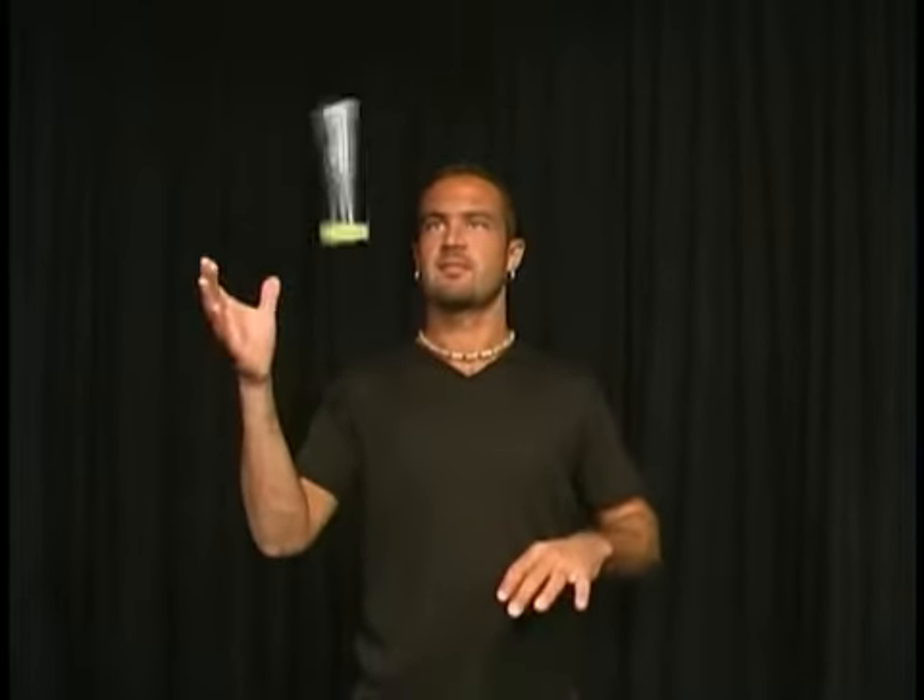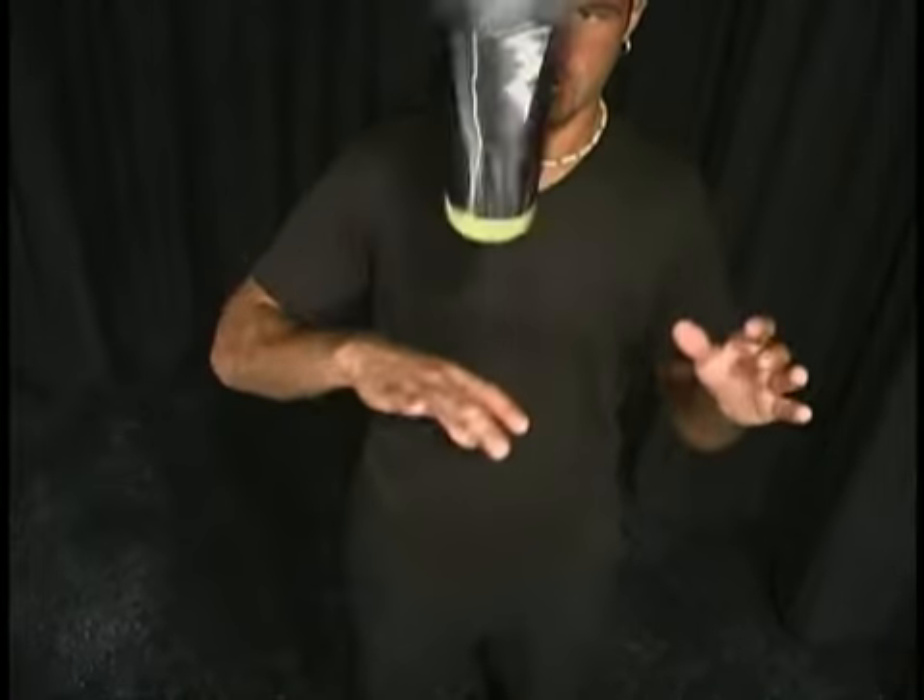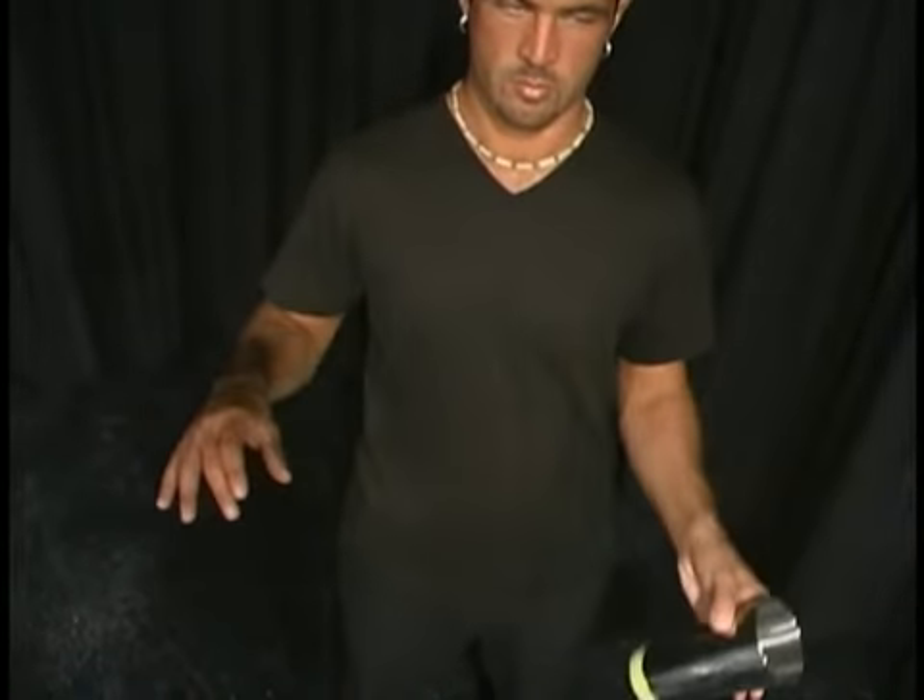The double spin simply requires you to add more headspin, causing the pen to rotate twice as fast. This is one of those simple and easy to practice moves that can be perfected in a short amount of time, so keep a pen handy, and use this exercise for daily practice.